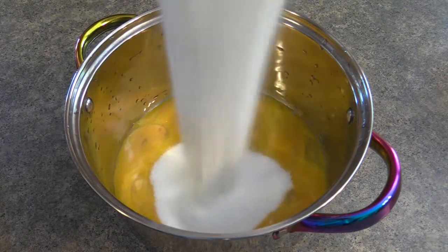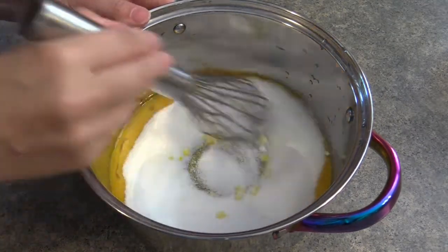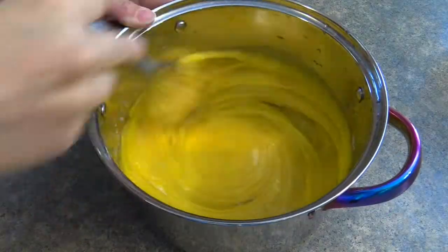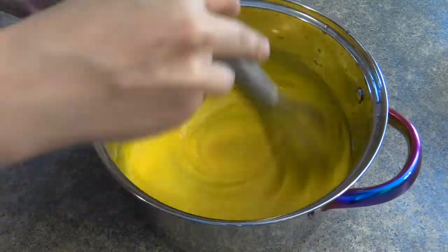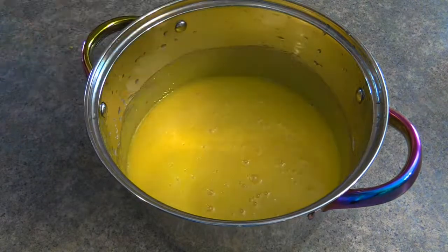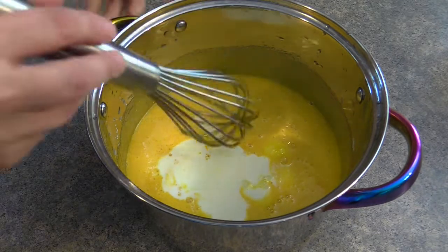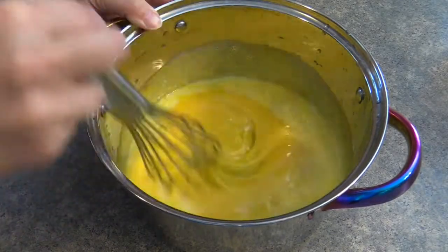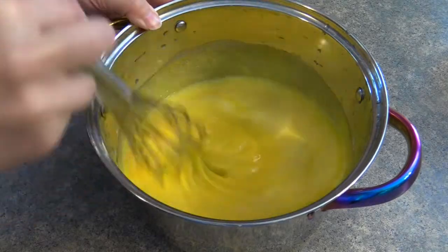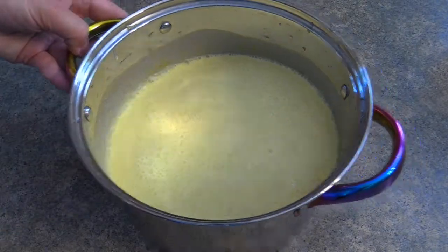Mix the egg yolks, sugar, and salt until nice and smooth with no clumps. Then add some milk and mix some more. Add some heavy cream and then we're going to boil this. Thanks for sending it back to me, Go Fish.